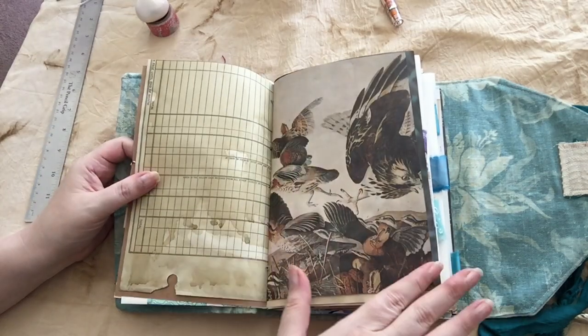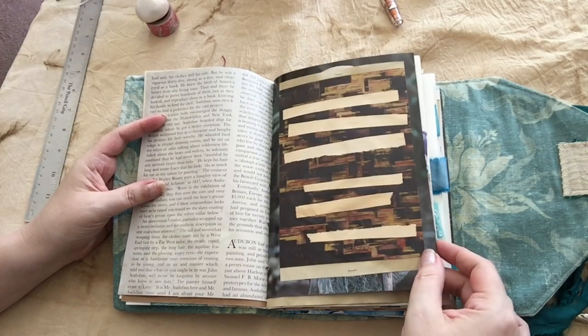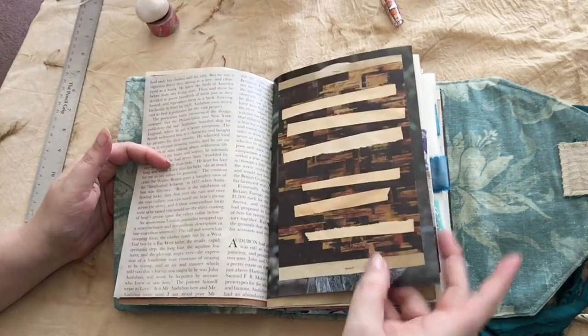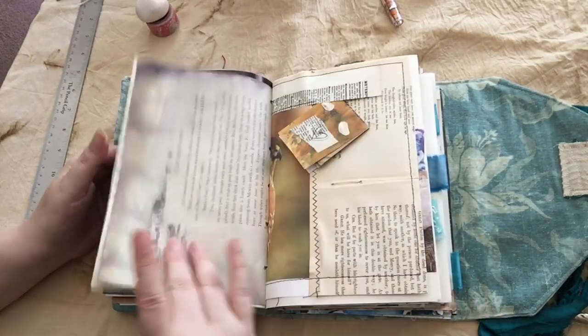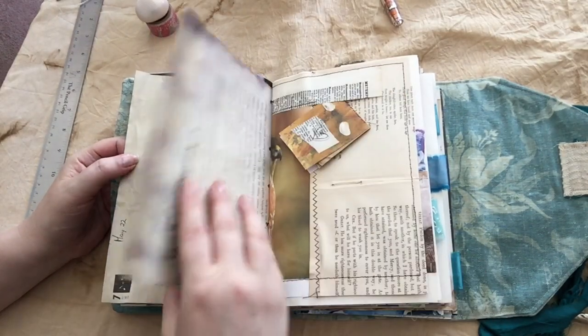Vintage ledger paper, vintage book pages — I used a lot of vintage book pages in this one. That's just layered and collaged. Lots of birds.